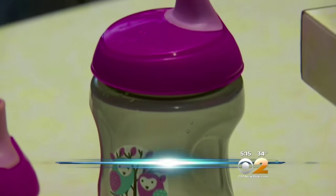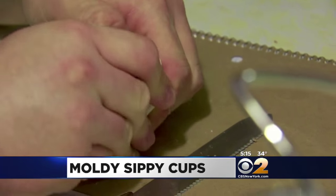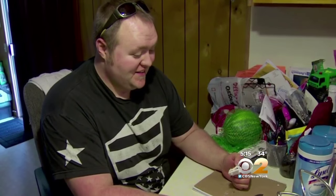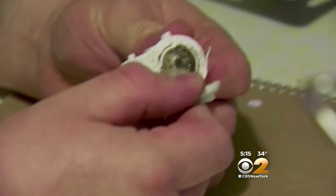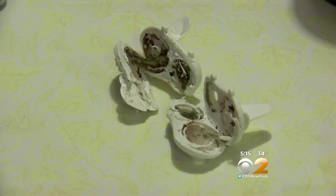This popular brand of sippy cups has a nasty surprise lurking in the lid, but you wouldn't know it unless you slice open the mouthpiece. Just disgust. I mean, I probably wouldn't have bought them clearly if I knew that they had this problem. That's mold, and in some cases, not just a little bit.